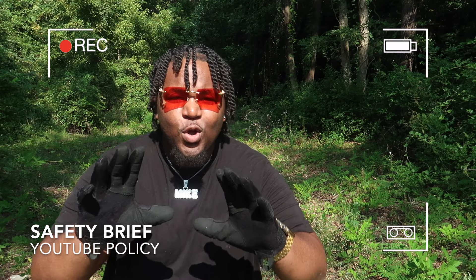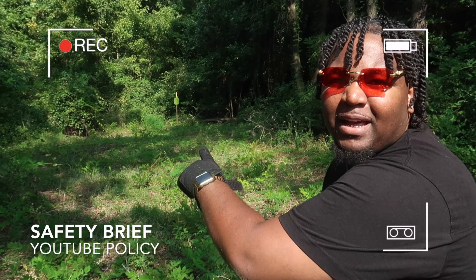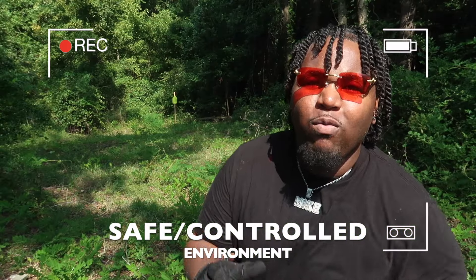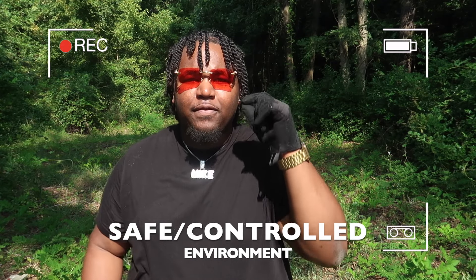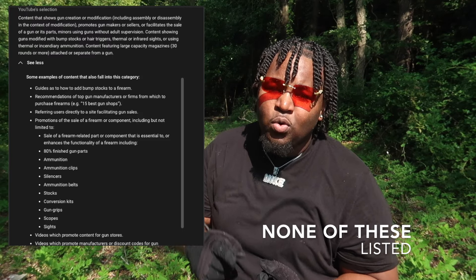Hold up, YouTube. Wait a minute. We are in a safe and controlled environment, as you can see. I am at the outdoor gun range. All weapons will be used in a safe and professional manner. I do not promote the sale or modification of any firearms, period. This video is solely for educational and entertainment purposes.